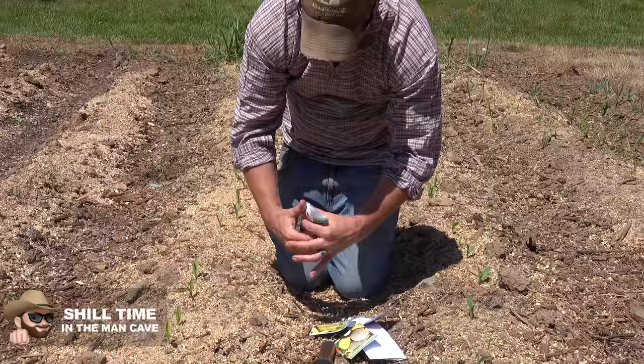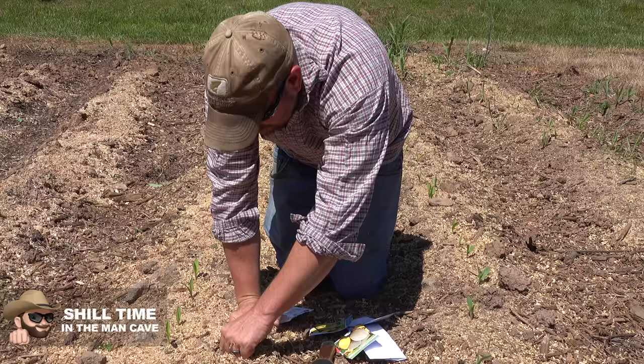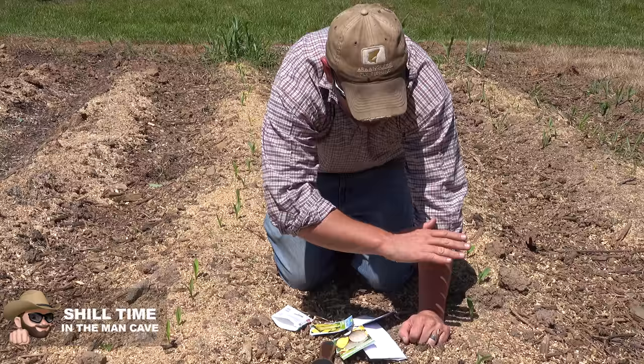We're doing a little companion planting out here today. We started some corn about a week ago and it's doing pretty good. What I'm going to do now is put just a few squash seeds and a few pumpkin seeds in at the base of my corn on these rows all the way down. As these squash plants grow up, they're going to help with weed suppression in the garden.